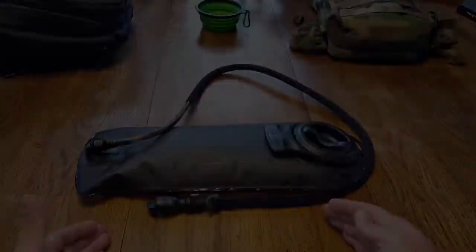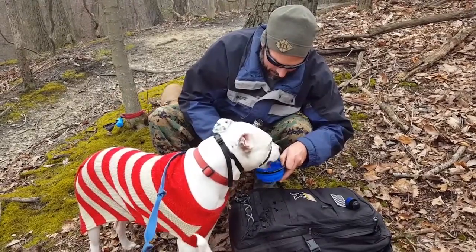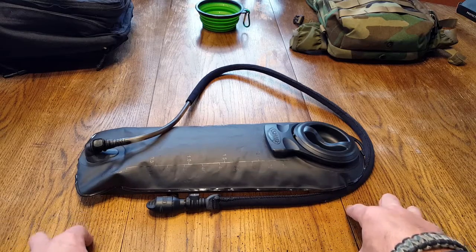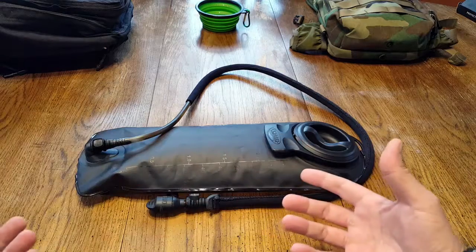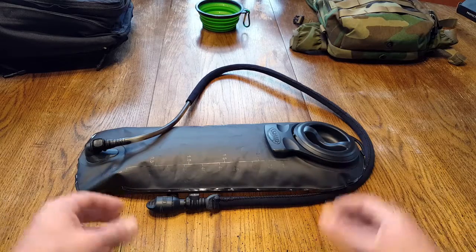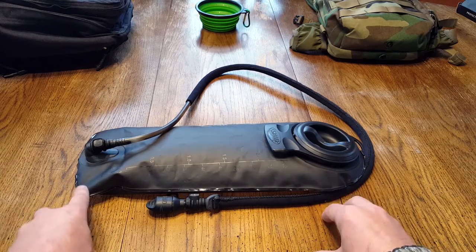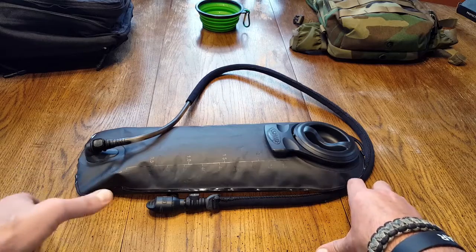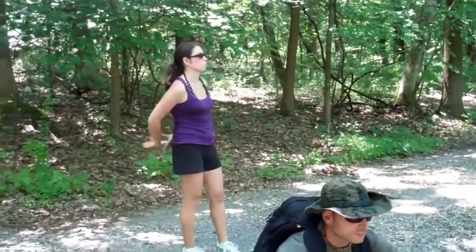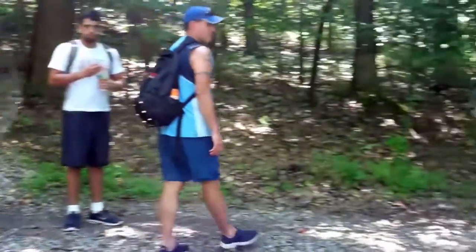I save this reservoir until there are really no other choices — or somebody in my group, family, or especially my dogs needs it. Dogs are the most known culprits because they completely tear through all the water I bring. I make sure to give them mandatory water breaks since they can't speak. They go through all their water and then tap into mine. If I don't have this extra reservoir, now we're in trouble — it affects less experienced people and my pets. Think of it as that insurance policy; that really does justify the weight.